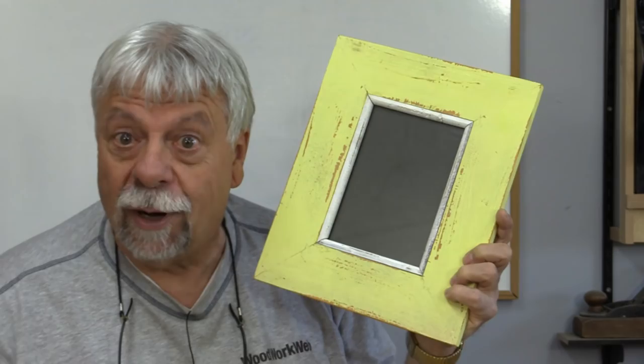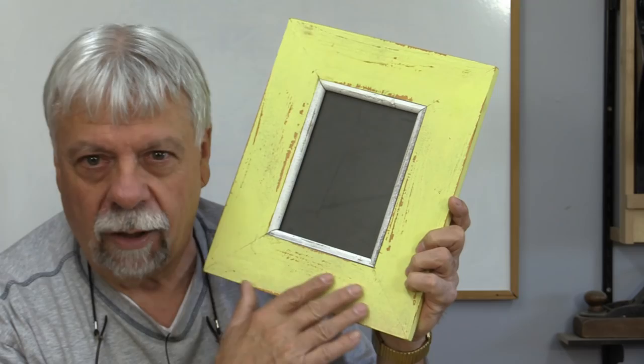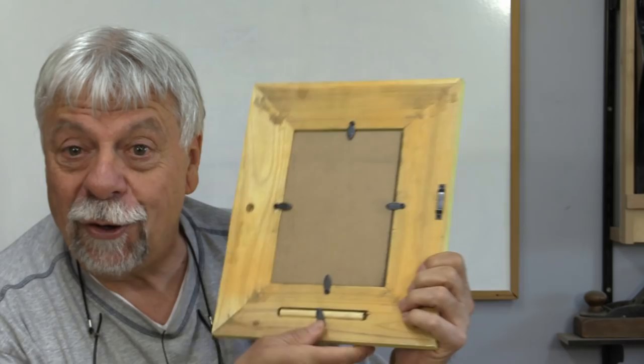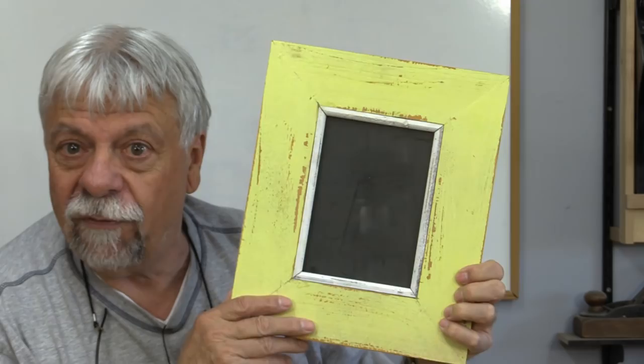One of the places you may have run across distressed wood is if you've ever been looking for picture frames. This looks like an old picture frame made from old painted wood, because they've taken it, painted it, scratched it, and just made it look old and worn. But when you turn it over, you know it's brand new because it's made with air staples and brand new hardware. So this is a perfect example.